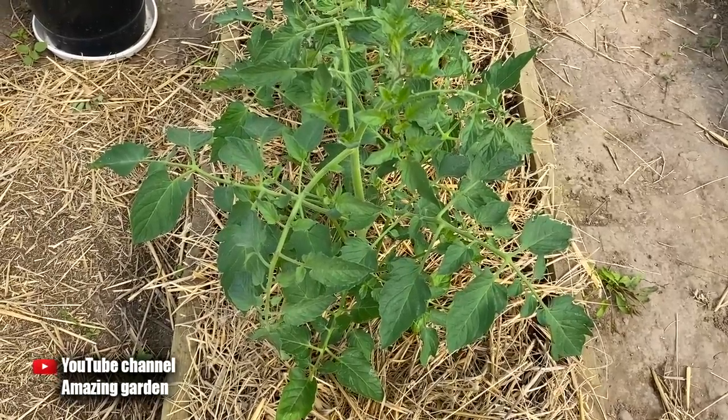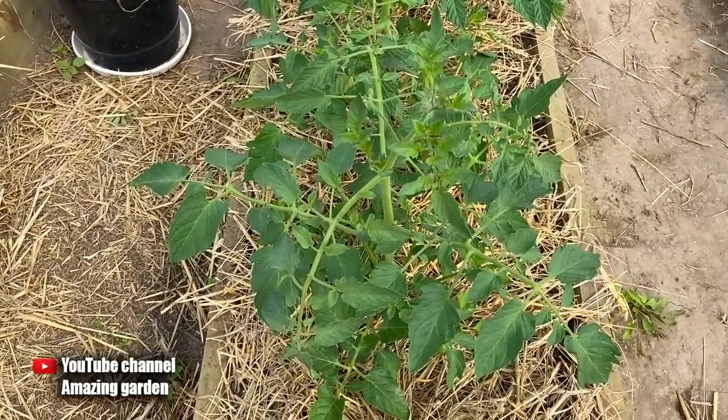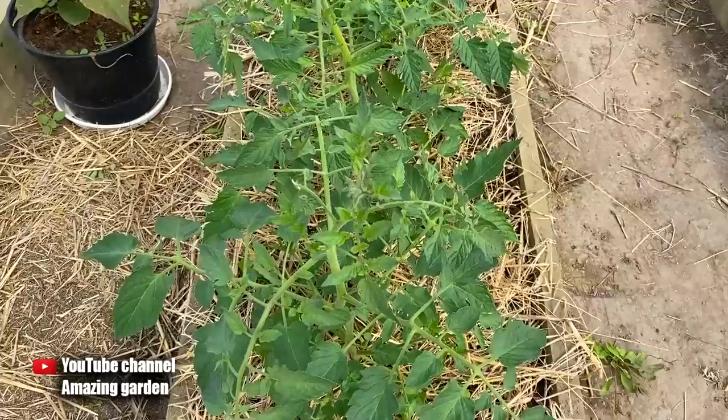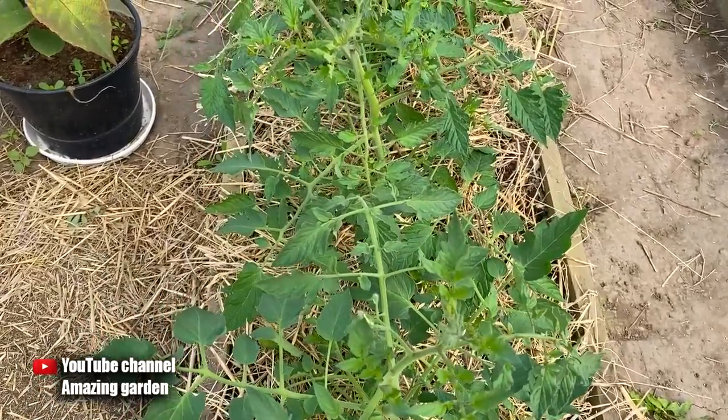Hello friends, and in this video I will tell you about the main reasons why the leaves turn yellow on tomatoes. I will tell you and show you the yellowing itself, as well as tell you what yellowing of leaves is not terrible for your seedlings and what you need to do. I will also tell you what yellowing requires urgent processing of your tomatoes.